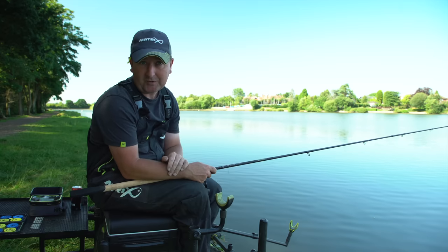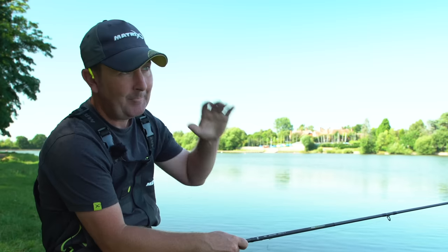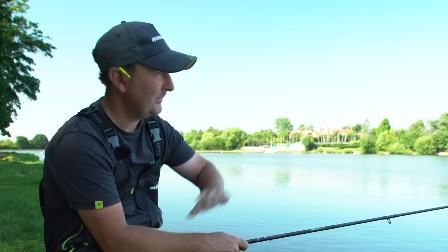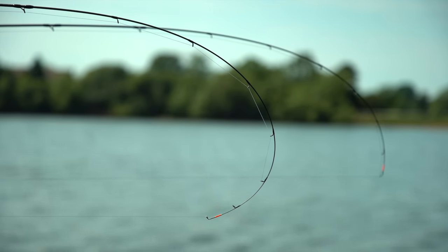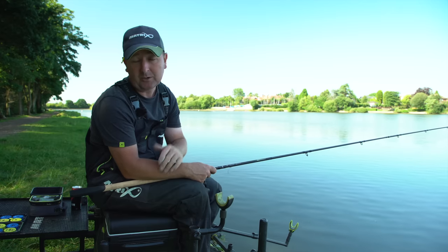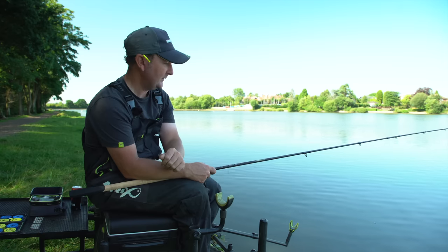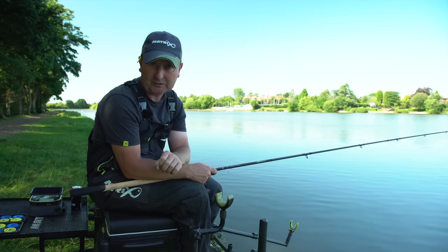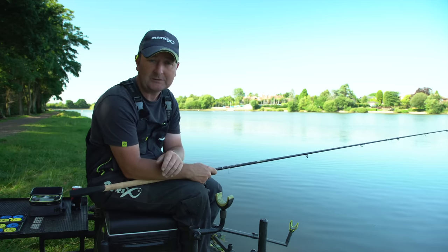Usually in summer at a peg like today's I could catch as short as 20 to 25 metres, but because the water is cooler the fish tend to be further out into the lake. I still want to fish two lines to give me a resting line option, but I want both lines to be further out in slightly deeper water. My shortest line today will be 35 metres.